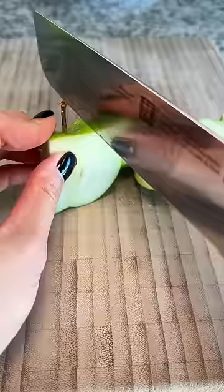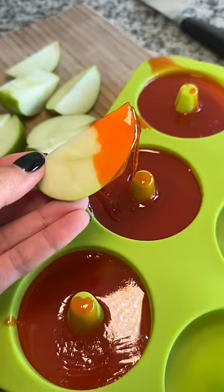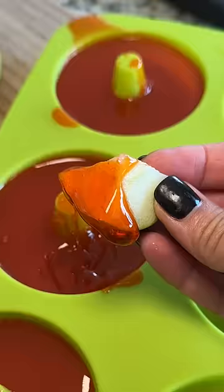Plan B was to try it with green apple. I cut one up and then used the melted candy corn to dip it in, and it turned out pretty dang good. The sour apple cut down the sugar a ton and you just get a slight hint of the candy corn taste. It was like a caramel apple.